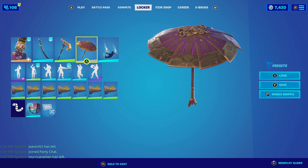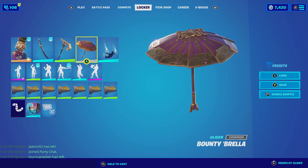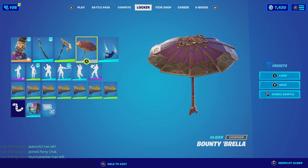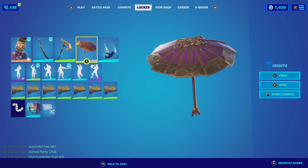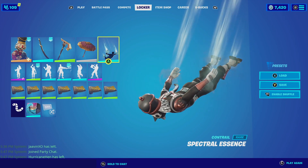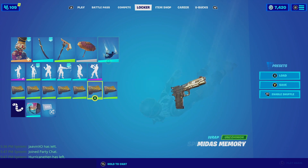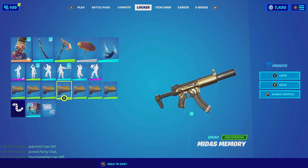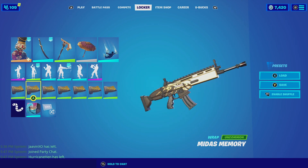For the glider, we're going with the Bounty Brilla. It primarily has all gold but still looks very nice — the gold is a little pale so it matches well with the harvesting tool, and the Medusa head has that copper color scheme that looks very clean. For the contra, we're going with the Spectral Essence — it has a wind trail that is white, similar to the white of the outfit. Wrapping the combination together, we're going with Midas Memory, which has gold and brown — the brown complements the copper really well. Let's check out this combo.